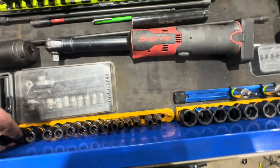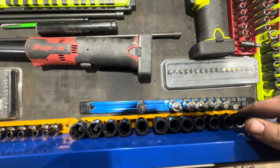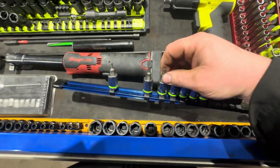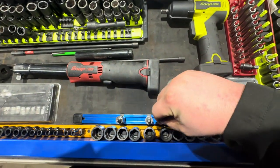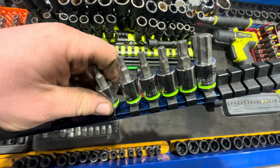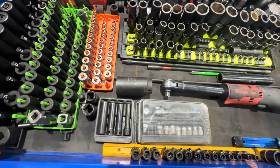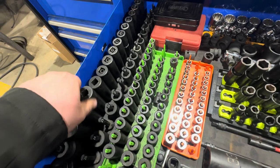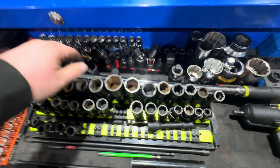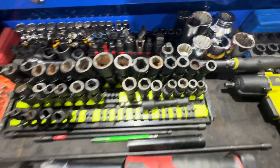Down here I've got GearWrench bolt extractors — worth their weight in gold and relatively cheap compared to tool truck prices, with lifetime warranty. Also grip-edge Allens — haven't used them a ton but they seem fine. And Snap-on deep, Tekton shallow, Macco and Snap-on sockets, plus Icon. I also house my half inch long ratchet and breaker bar here — Snap-on locking long and an Icon breaker bar.